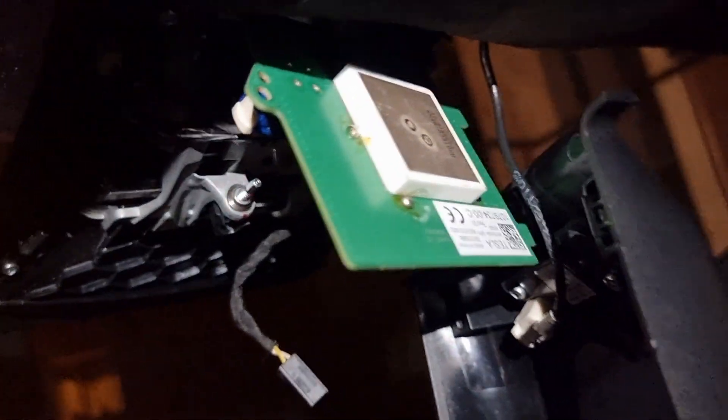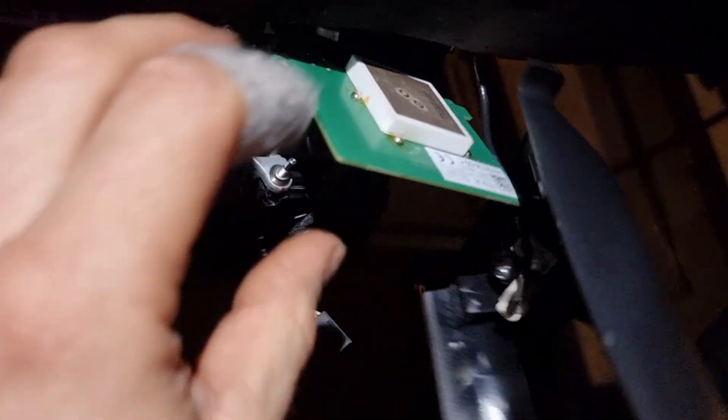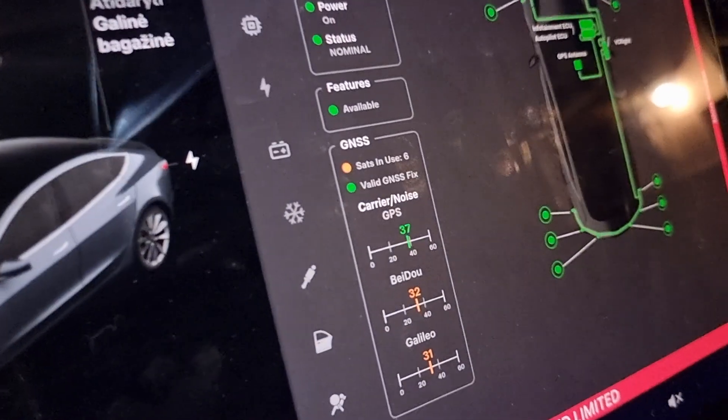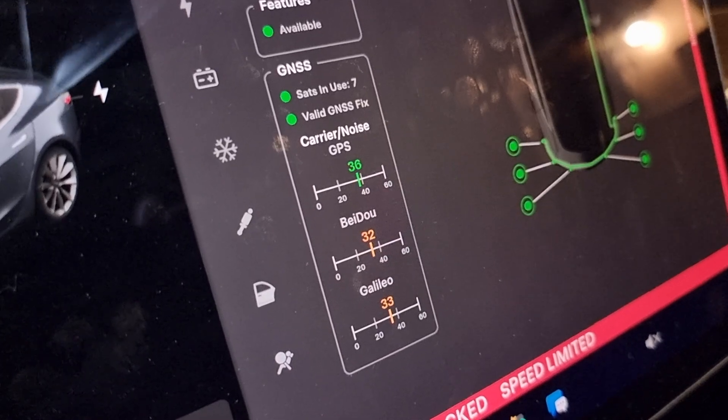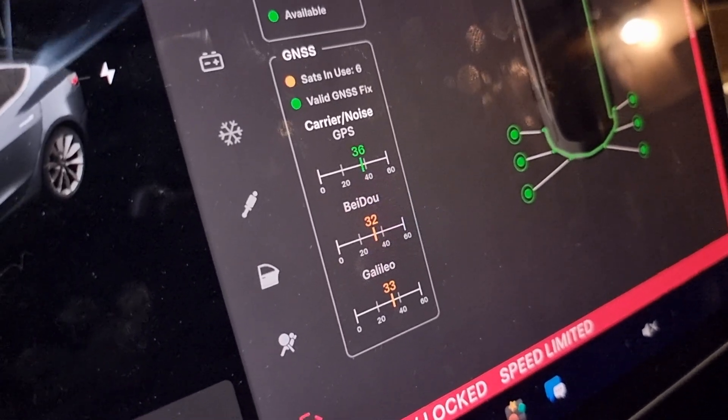It's not at the top, not straight in the sky, but yes — seven sats already. So it's an antenna issue.